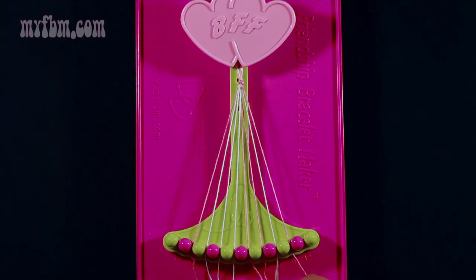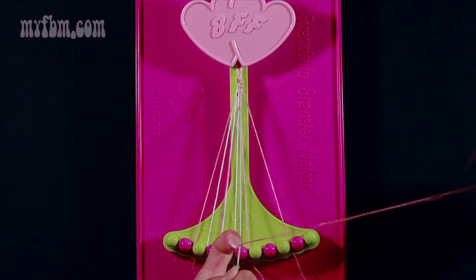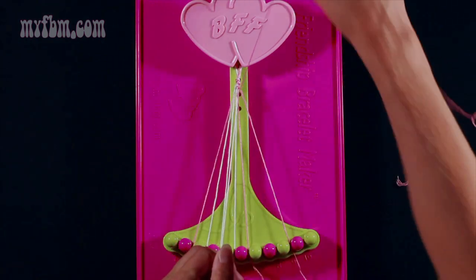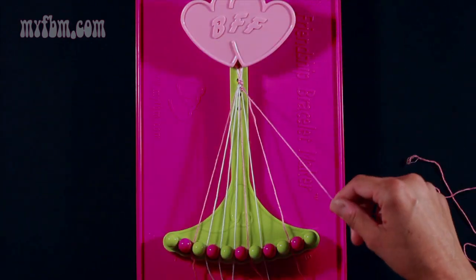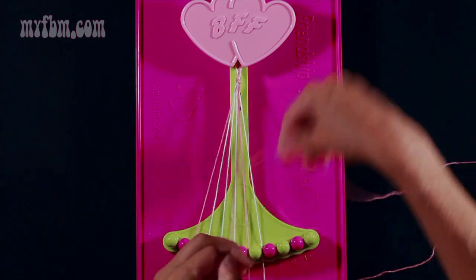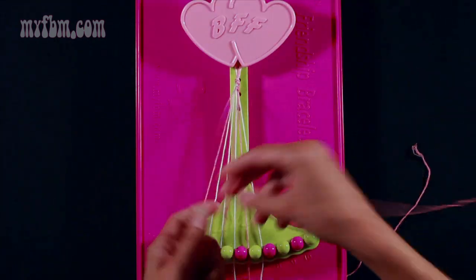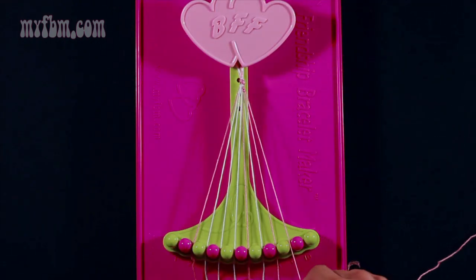Take string 7 and make two right-hand double knots. First on string 8 which is white — pull through once, twice, place your white string in slot 7. Make your second right-hand double knot with string 9 which is pink. Pull through once, twice, put that string in slot 8. Your original pink string will go into slot 9.